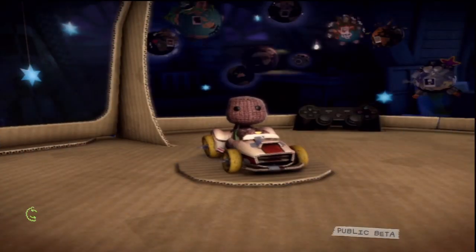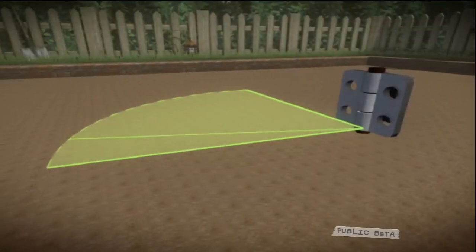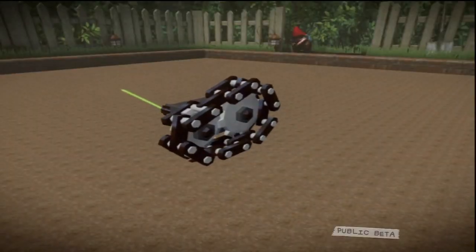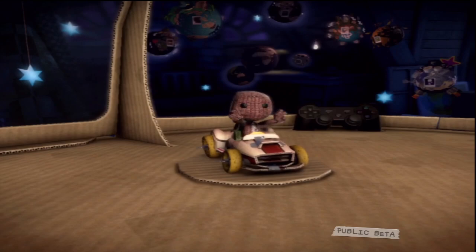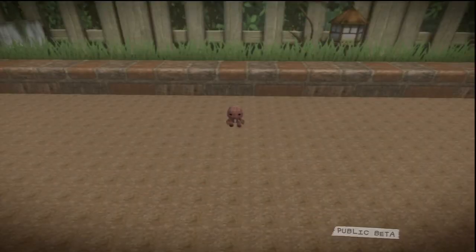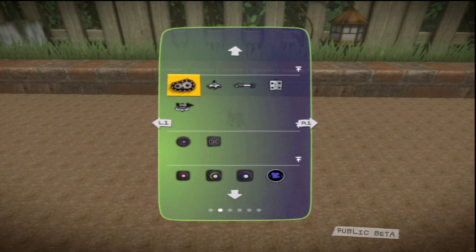The LittleBigPlanet Gadget Spotters Guide lists five different types of motor: the piston, the hinge, the rotate motor, the look-at motor, and the path-follower motor. They're ideal for attaching to objects you'd like to set in motion and can be found on the gadgets page of the tools bag in the pop-it. We really should check them out while we're here. Let's see what the piston motor does.